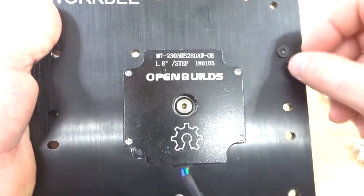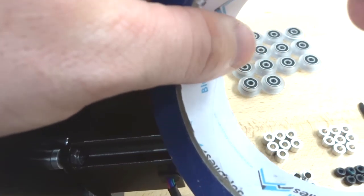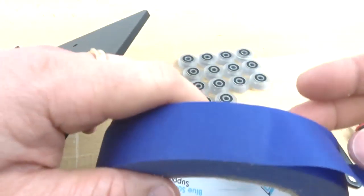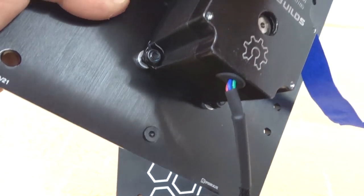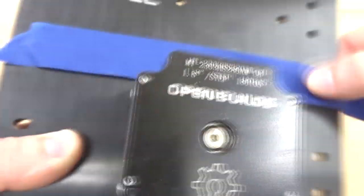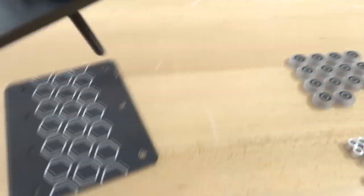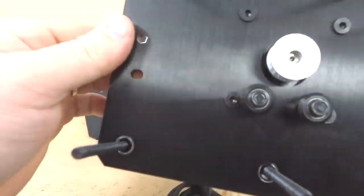Feed the screws through, then tilt the plate to the side. Use painter's tape on the screw heads to keep them in place — it's a helpful tip that makes this process much easier. Set the tape on top of the screw heads to hold them, then flip the plate to the other side on top of the motor to begin the wheel assembly configuration.